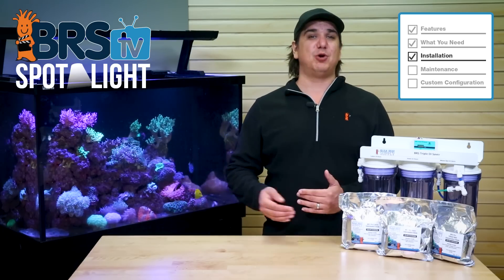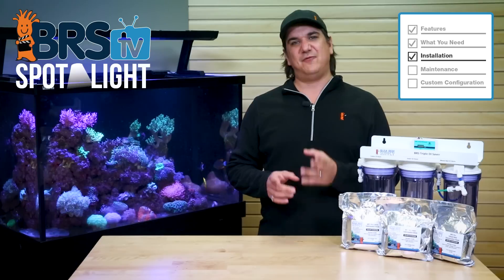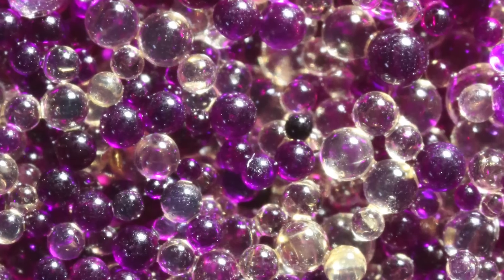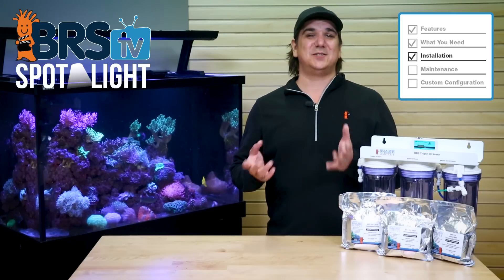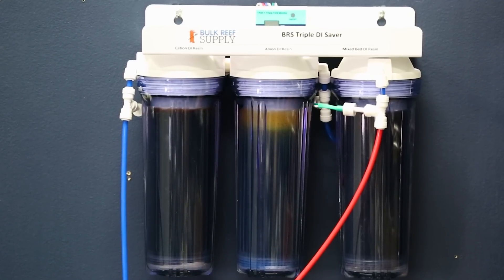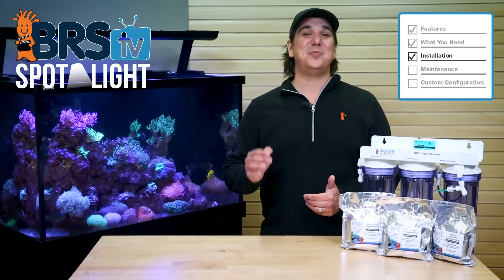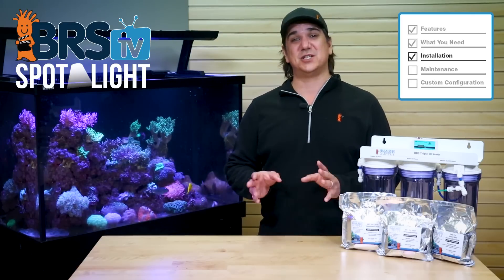A few quick notes on using these Pro Series resins: first, just because these resins are labeled Pro doesn't mean they are better than the bulk. In fact they are all the exact same two resins — charged with hydrogen for the cation and hydroxide for the anion. The difference is just whether they are mixed together or separated, with different dye configurations. The reason we call them Pro Series is simply because they are a more advanced solution with legit advantages for the next-level reefers willing to put in a bit of effort. One of the most notable differences is that the standalone cation resin stinks when it isn't mixed, so don't be surprised when you open that bag — it has a pungent odor. It doesn't mean something is wrong with it; it is supposed to smell like that when alone.